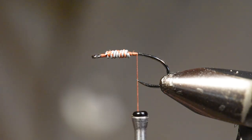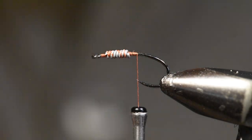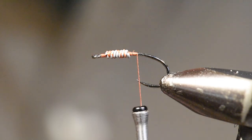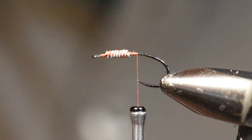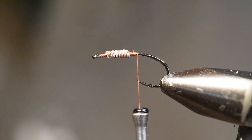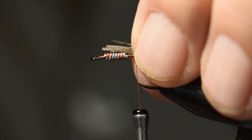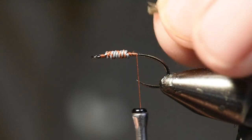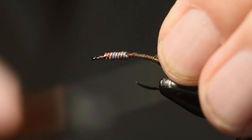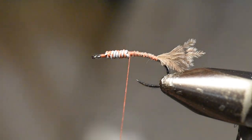For the tail on this pattern, I'm going to reach into my Whiting schlappen. You see that soft material right down toward the very base of the feather — I'm going to strip off some of that material for my tail. I like that soft material for a tail on a nymph because the Callibaetis mayfly has very substantial gill structure, and this helps create the image of that gill structure. I'll tie that on right at the tail set position, right behind the wire, to start getting rid of the goiter I've established with the wire, and then wind back up to the base.